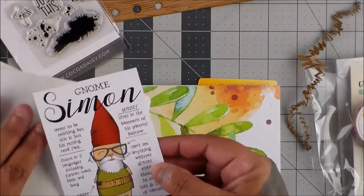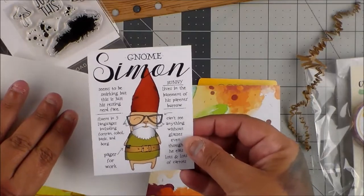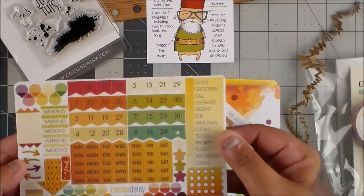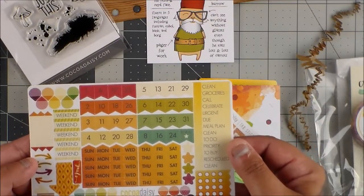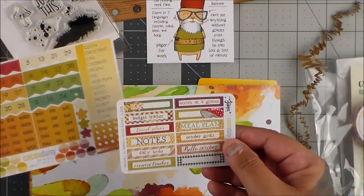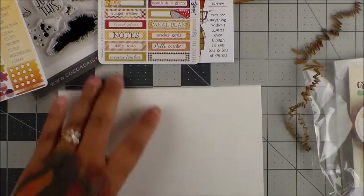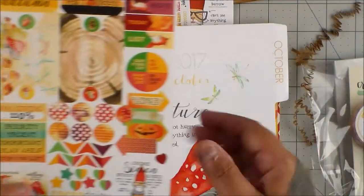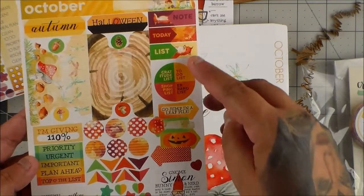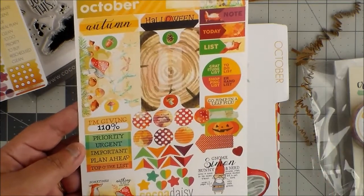So this is Gnome Simon. Oh, that's so cute. Simon is the mascot, if you guys did not know that. I love the fall colors. It's fall colors but not muted or dark, which I love. And look, you got a pumpkin for October but it's the foxes — the foxes are just darn stinking cute.